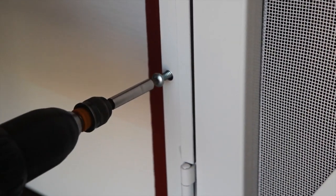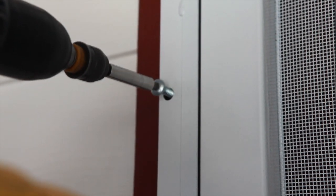Verify that the door is level. Once satisfied, drive four temporary screws into the hinge side jamb.